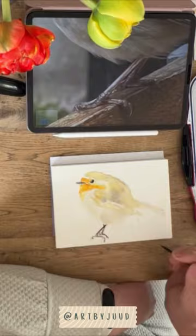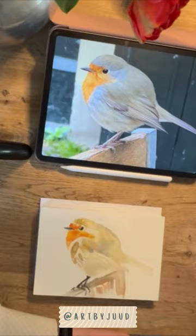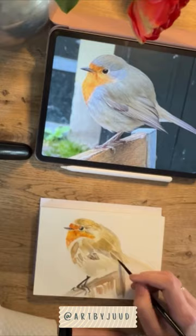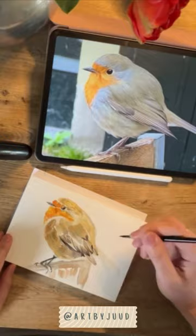After a few layers I start painting wet on dry so I can add more details on it. And I repeat this until I am happy with the end result. And here it is!